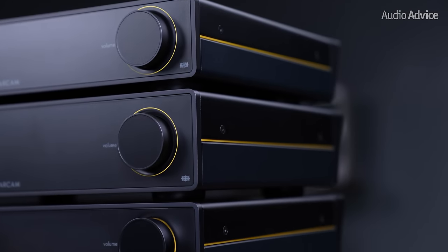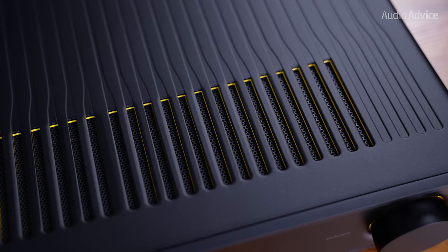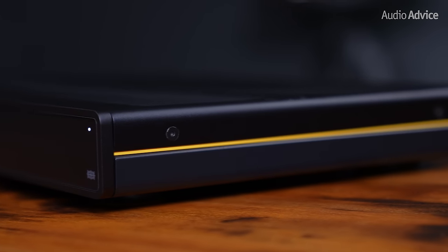The aluminum body on each of these is a deep black color with beautiful wavy lines and yellow accents on the top and the sides of the chassis. These add motion to the design and, to us, give it a really cool modern look.